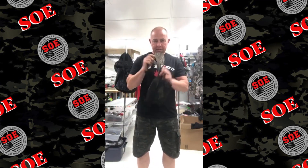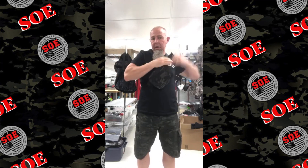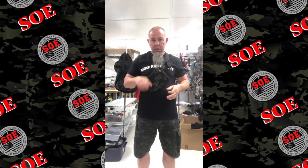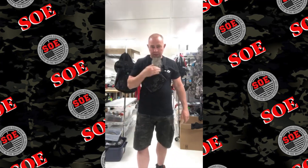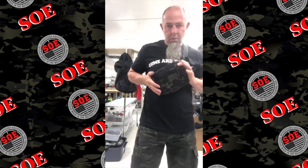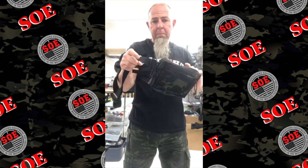This is the fanny pack — it is small. You can just put a Glock 19 in it, but if you put a Glock 19 you're not getting much else in it. I built this to hold a couple extra GoPros, a small tripod mount, and like four or five flashlights, plus car keys and wallet. It's very small and it's called the fanny pack.